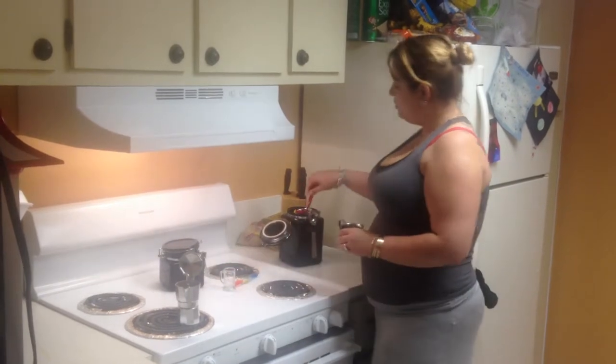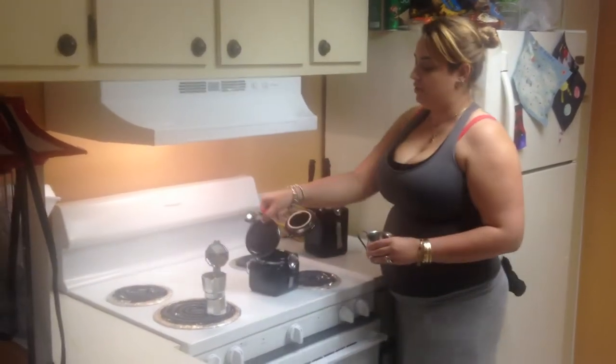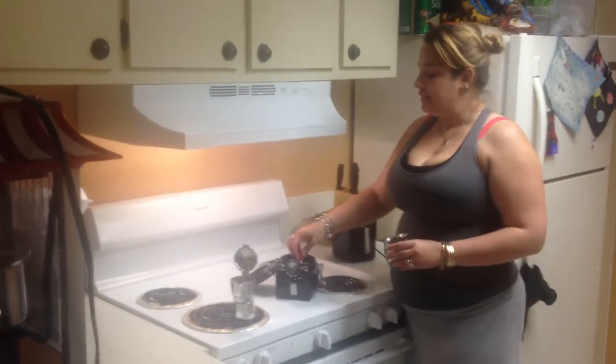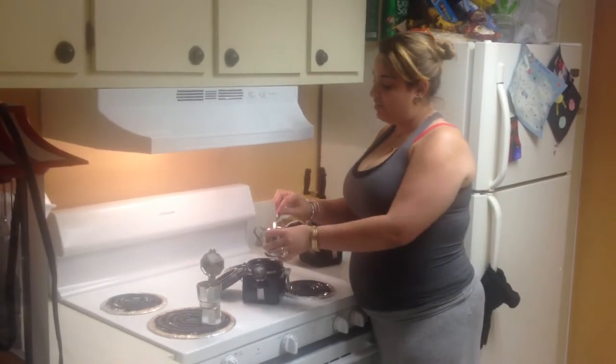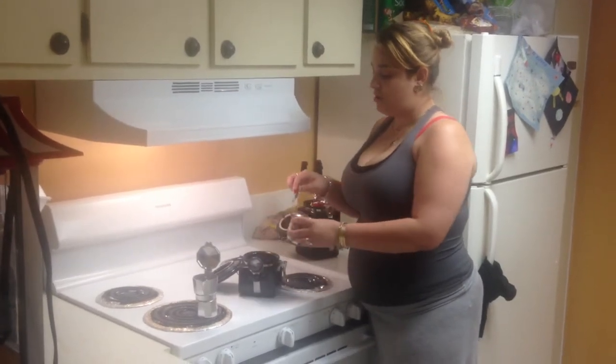The second step is after that, you're going to get your regular white sugar. Take about three or four spoonfuls — depends on your taste. I like sugary coffee, so take at least three or four spoons of sugar.